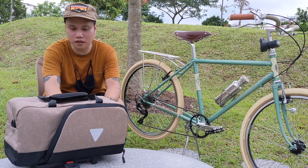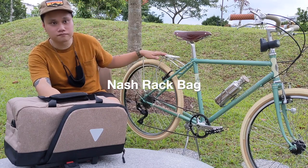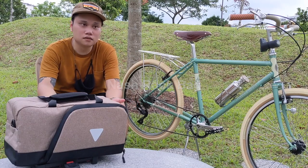This particular one I have with me is called the Nashwreck bag. As long as you have a rack like this, you can totally rock this bag.